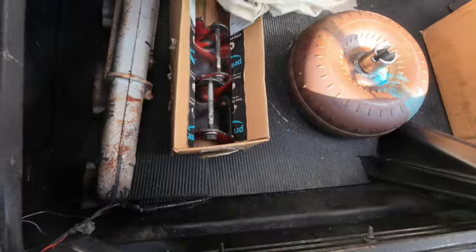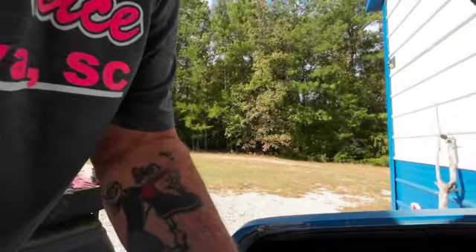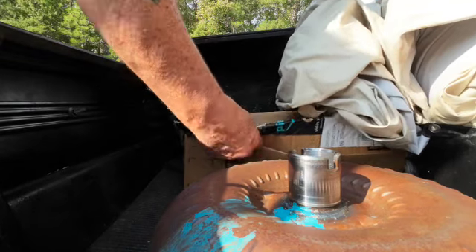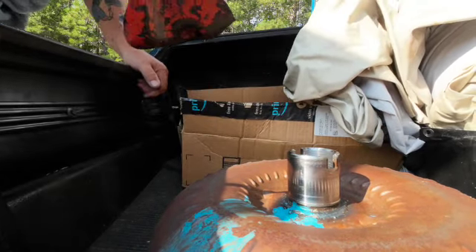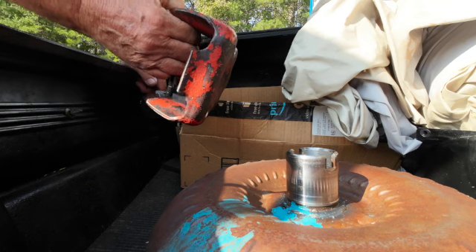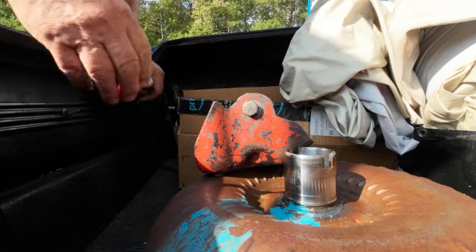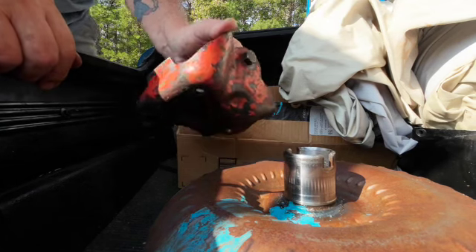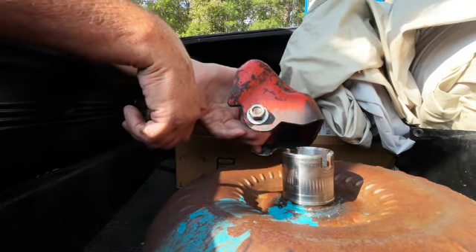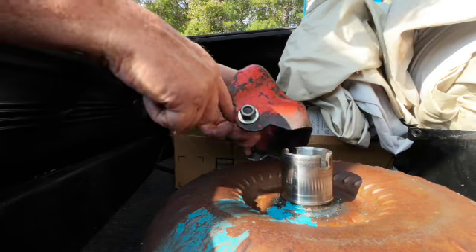So these motor mounts here — I'll put them down over here. I think they go in like this, and I may be able to cut down some of this metal. I might be able to cut this off, but there's not a whole lot to cut there.